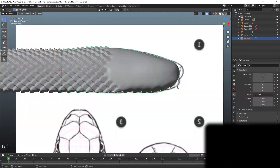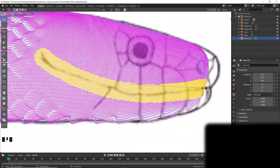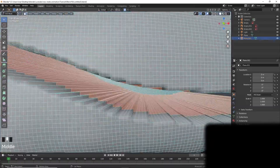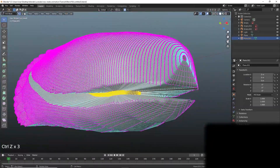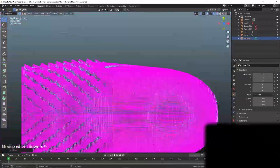Smooth out the cheeks. Extrude vertices inward while preserving a control loop. This will allow us to add additional geometry within the mouth interior while retaining the UV map.